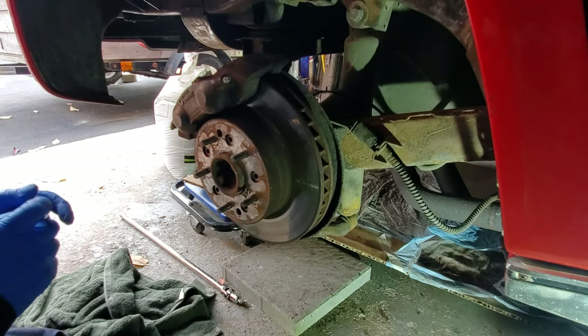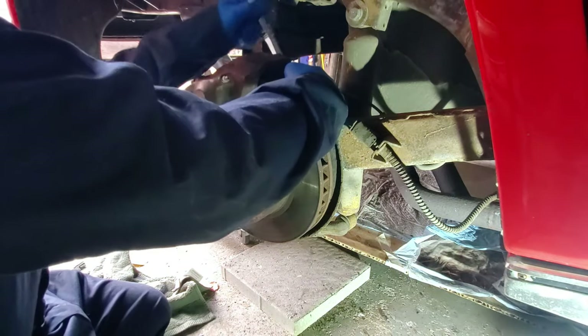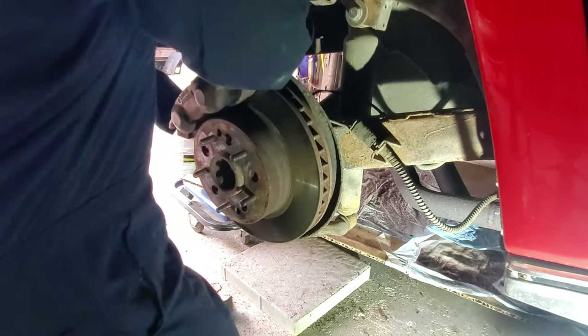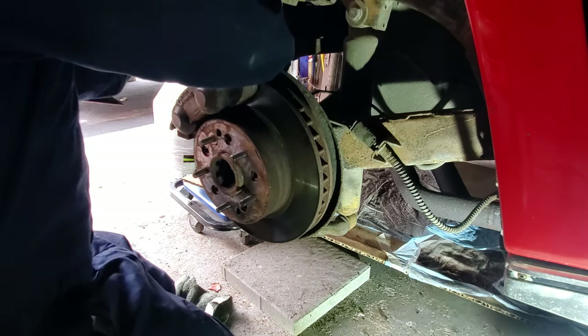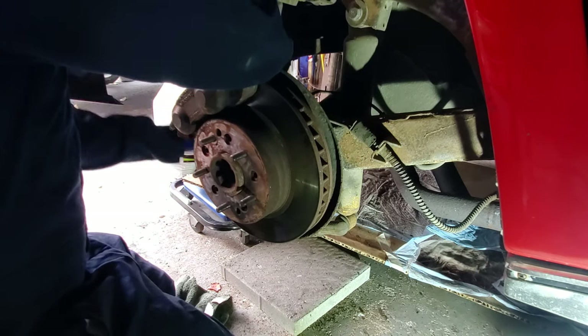I've cracked the nuts. I had to use the breaker bar to crack the bolts that are keeping the caliper attached. Once that was cracked, it wasn't very difficult to crank these off. They're about an inch long, so not too hard, and that allows you to remove the caliper from the brake disc.